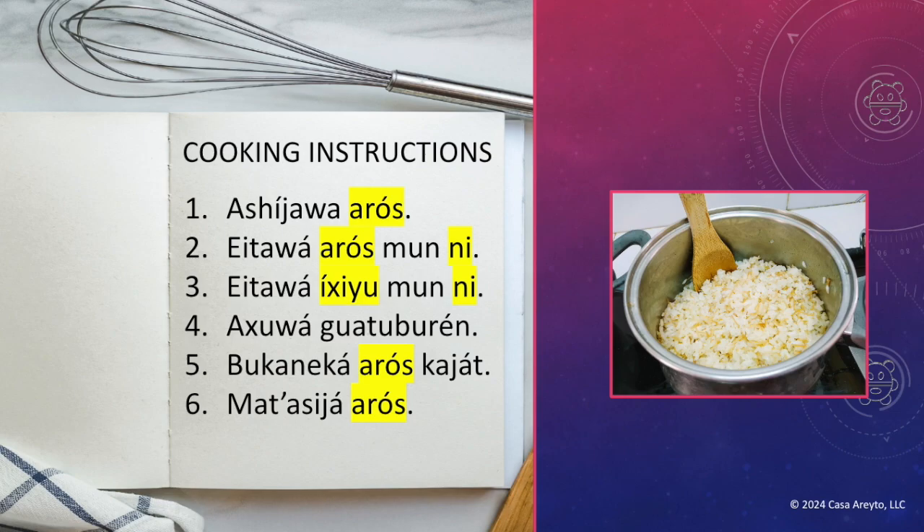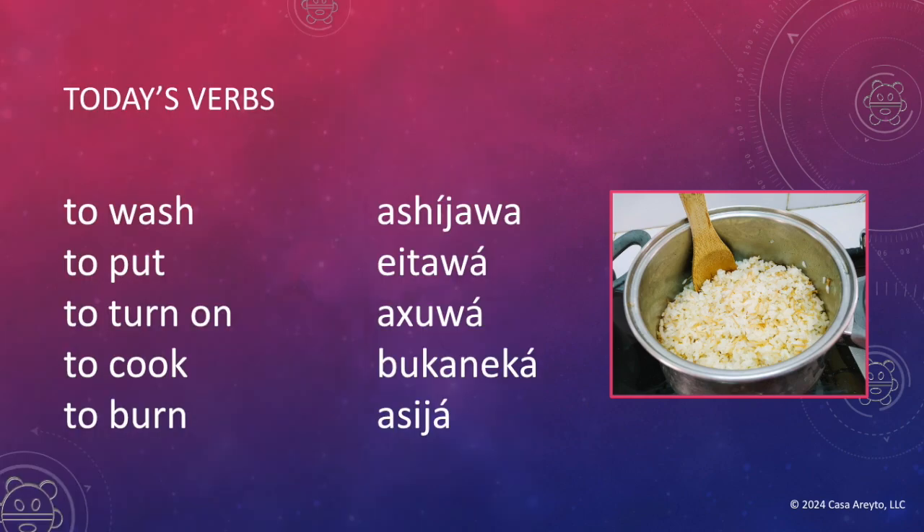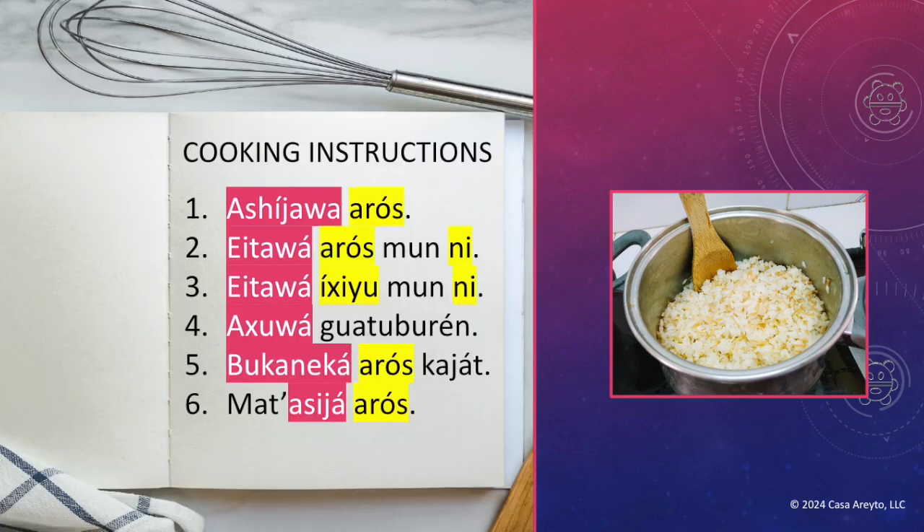Now we're missing some verbs. Let's take a look at those verbs one more time. Can we find those and highlight them in the cooking instructions? There they are. We've highlighted the verbs in pink and the ingredients in yellow. That's quite a lot — we've already covered most of the cooking instructions.